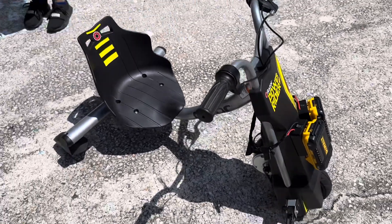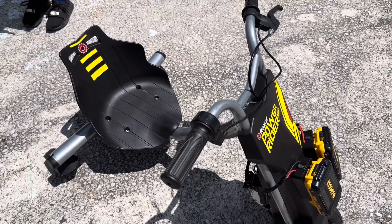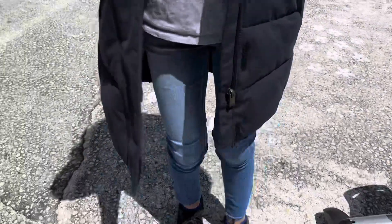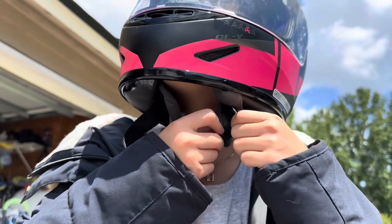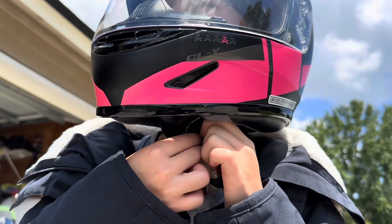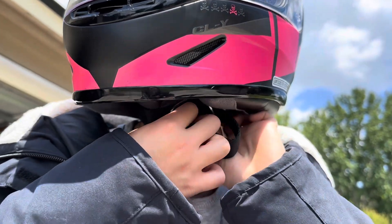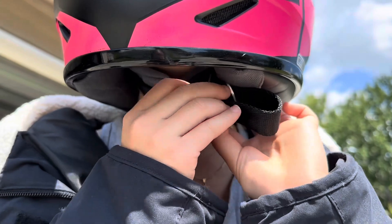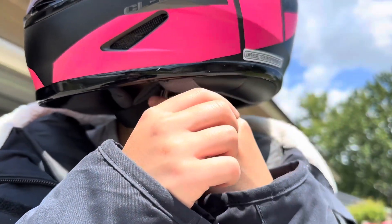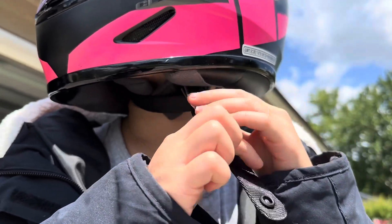Same exact thing as before — if you hit the brakes, the motor will not give throttle, so it's a safety feature. We're going through both D-loops, then you go through one of them like that and button it, making sure it's pretty tight and secure so it doesn't come off.